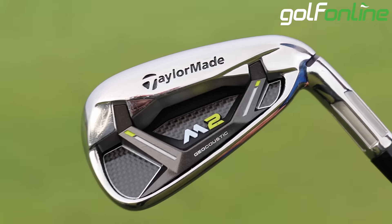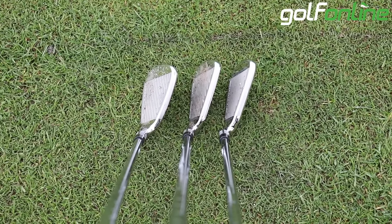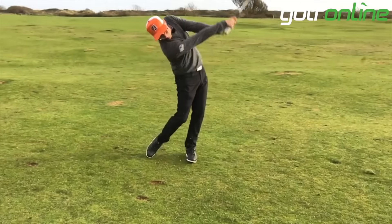It's geocoustic, so it's engineered for sound and forgiveness, with these strengthening bars as well as different cavity design to make it feel solid off the face in a way that helps you feel like you have a little bit more control over this iron. I don't quite see how that works personally, but it's what's on it.